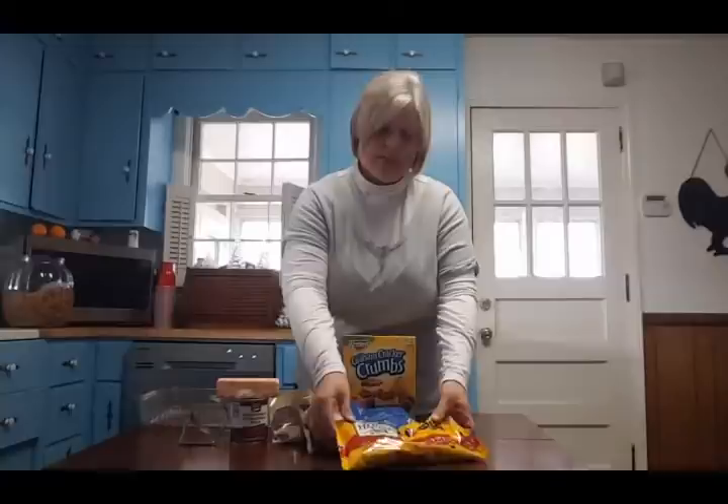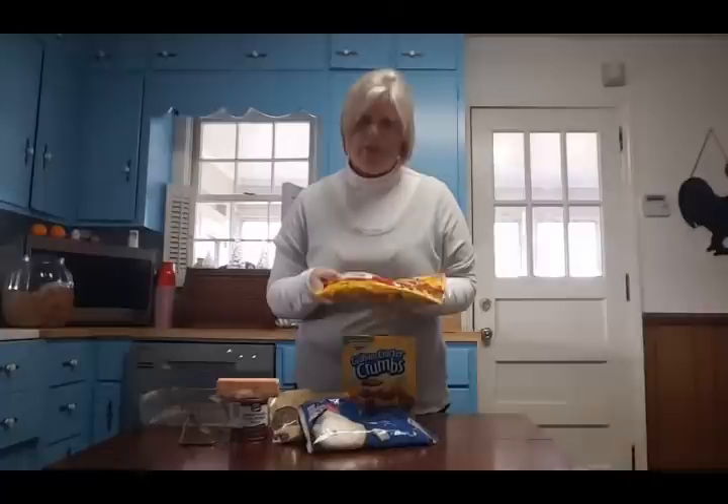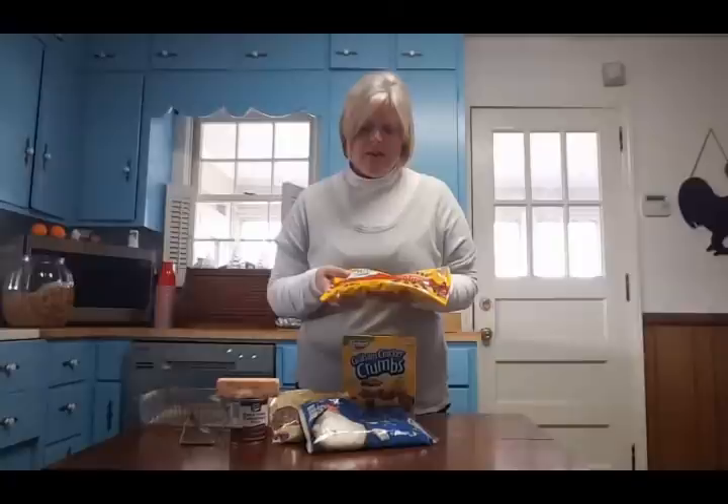You're going to need a cup and a half of graham cracker crumbs and six ounces of semi-sweet morsels. I'm having a hard time finding small bags of chocolate chips this year — I have these 24-ounce bags — but with this recipe I don't really measure anyway. I just sprinkle until I feel it's enough.